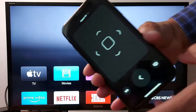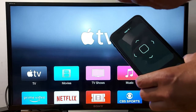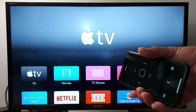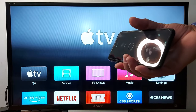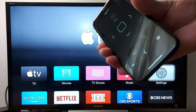Some people do not have the original remote to access Settings and add the code. In that case, you need to get a universal remote, or use an Android phone that has an infrared IR blaster. Any Android phone with an IR blaster can connect to your Apple TV to access Settings and add the code.